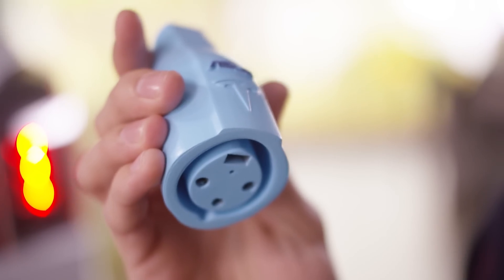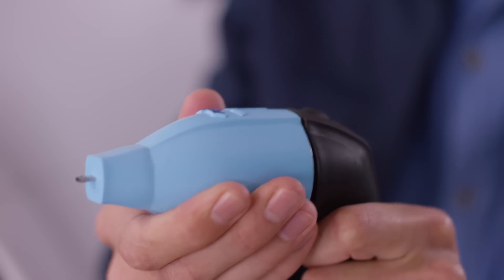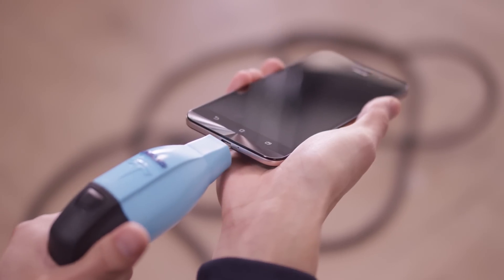All you need is your Tesla charging cable and the new Asus charge Tesla adapter, also known as the ACT, which is currently available on the Asus website. What you'll need to do is attach the ACT adapter to your Tesla charging cable and connect your ZenFone Max to the ACT.